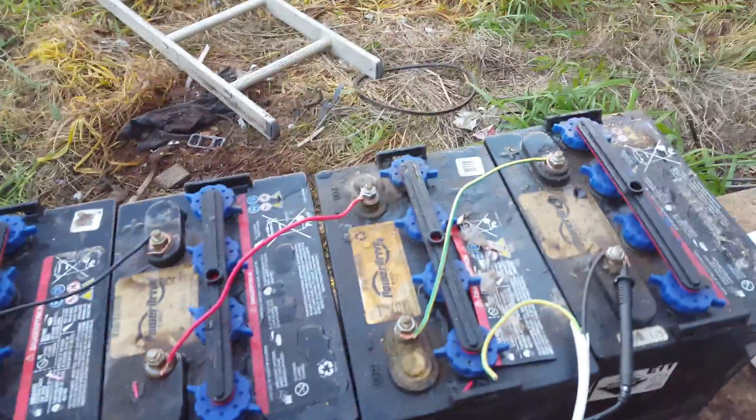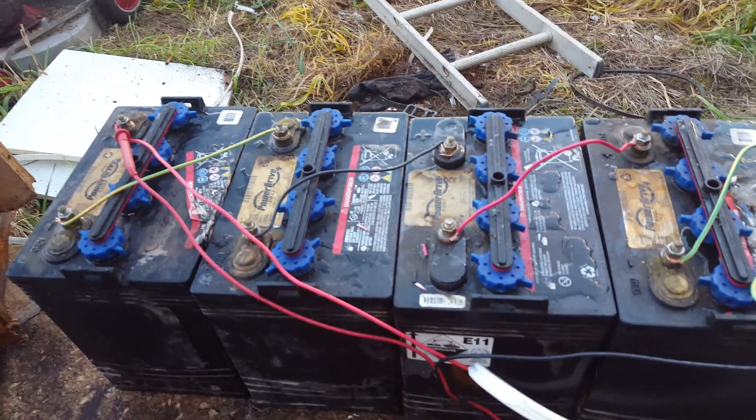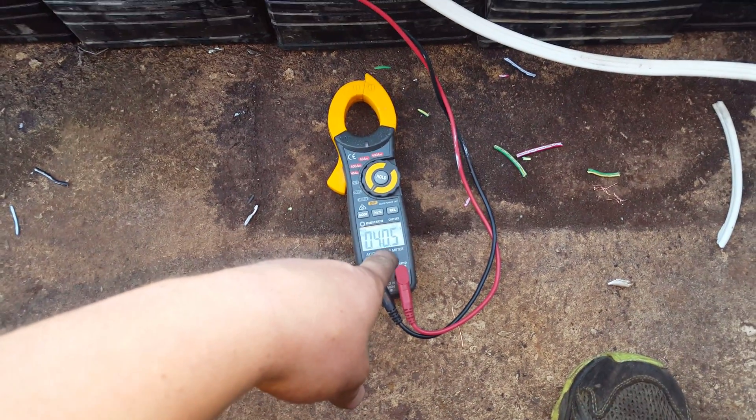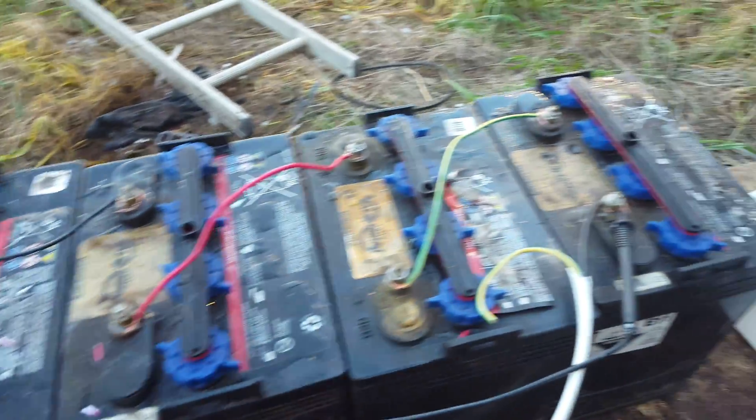Alright, so a bit of a part two of that other video. These are the 8 volt power drive cells, all linked together — 40 and a half volts. Pretty good for something sitting at the scrap yard.